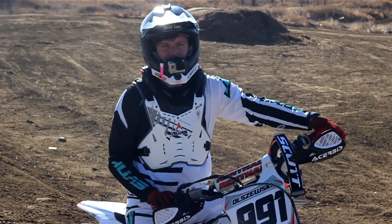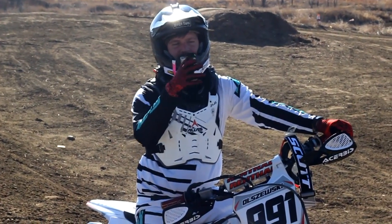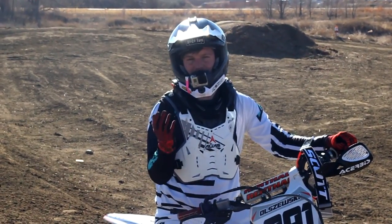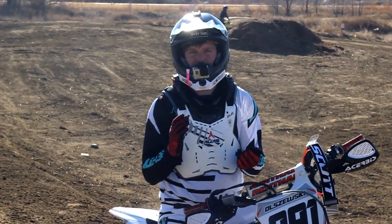Alright guys, back out here at Aztec. You guys really seem to like my first how-to video, so we have this downhill triple at Aztec. It's kind of downhill, there is quite a bit of run — you really don't need to seat bounce this one, but it is a good jump I want to show you guys seat bouncing.